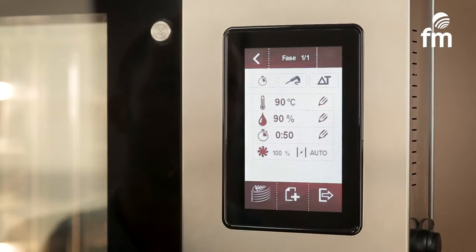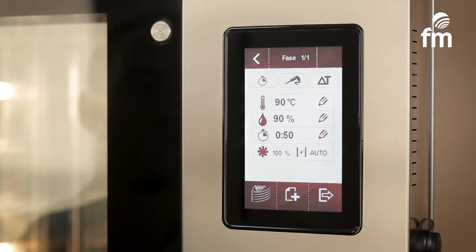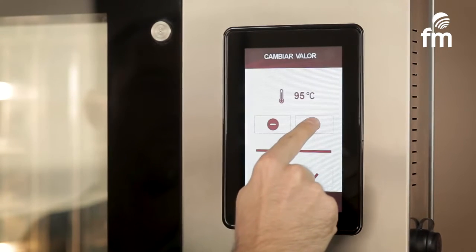Enter manual mode and then select the time control cooking option. This program consists of two phases. For example, we'll set the configuration of the first phase using the following values.